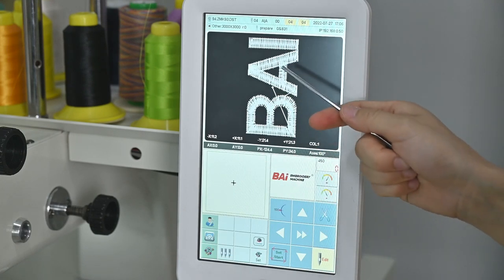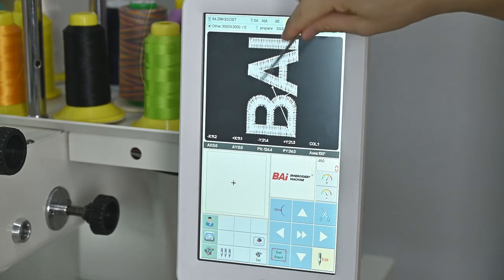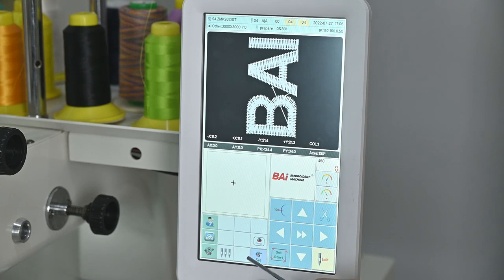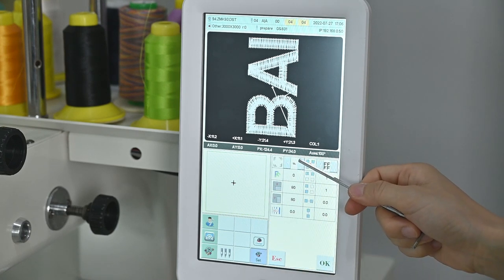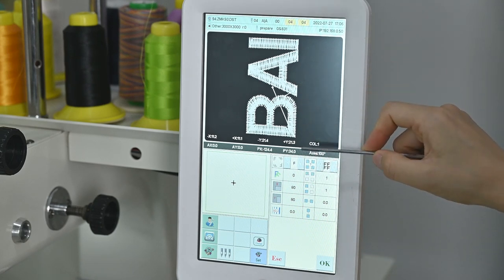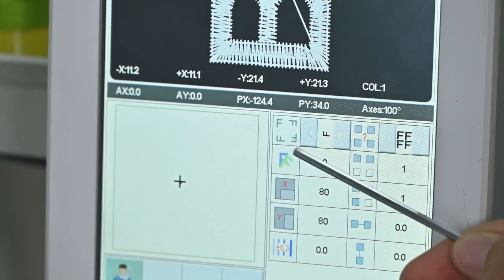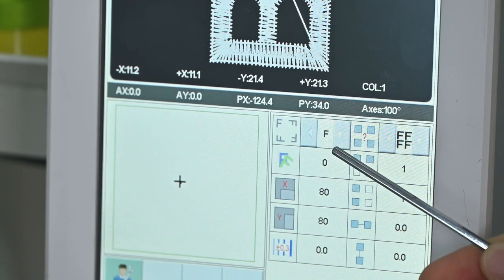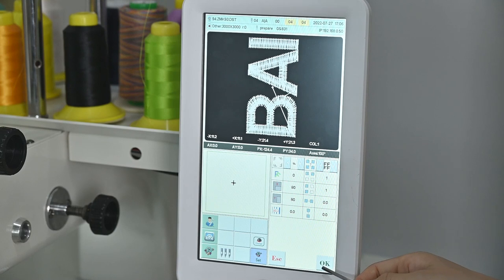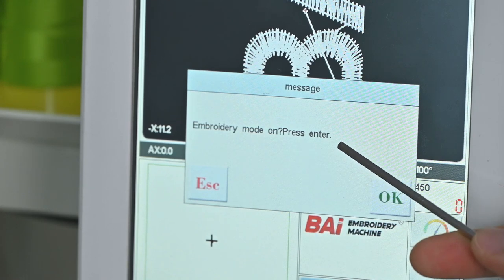The machine will read this pattern to the computer system. Next step, I want to choose the direction of this pattern. You can click this Set button, and here you can see an F indicator — you can change it to change your pattern's direction. This is the direction we want today, so I choose this. You can click here to change your pattern's direction. When you find the right direction, click OK. Next step, we need to enter the new embroidery mode — click OK, and the machine will enter the new embroidery mode.